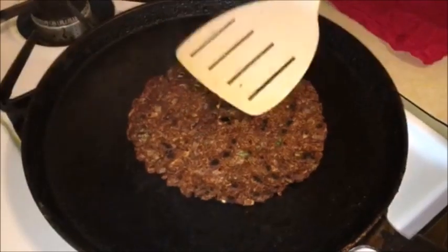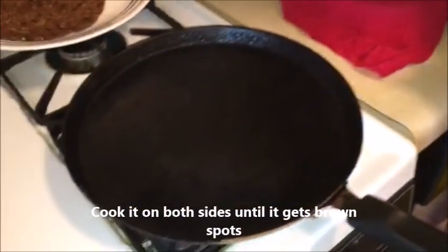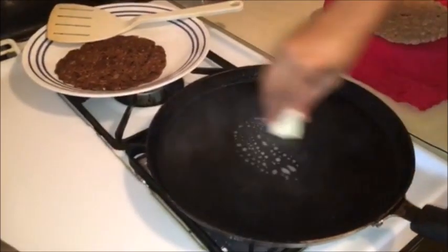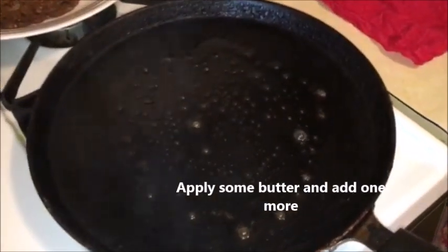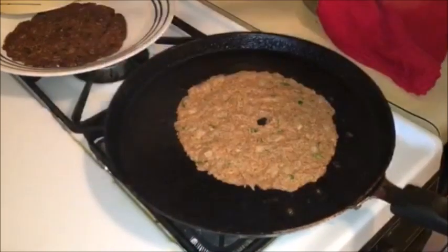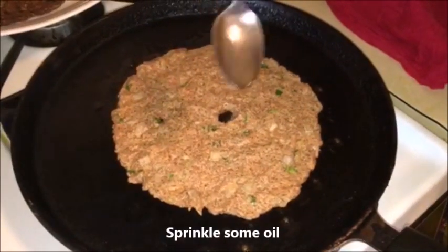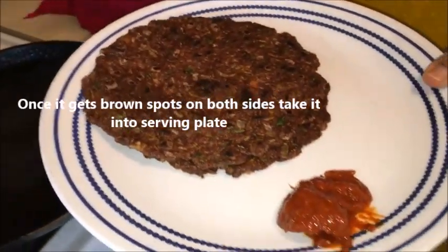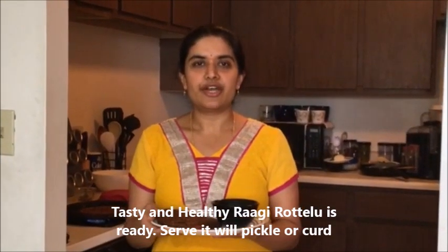We will cook the pan-bath. We are ready to cook. We like to cook and eat the diet.